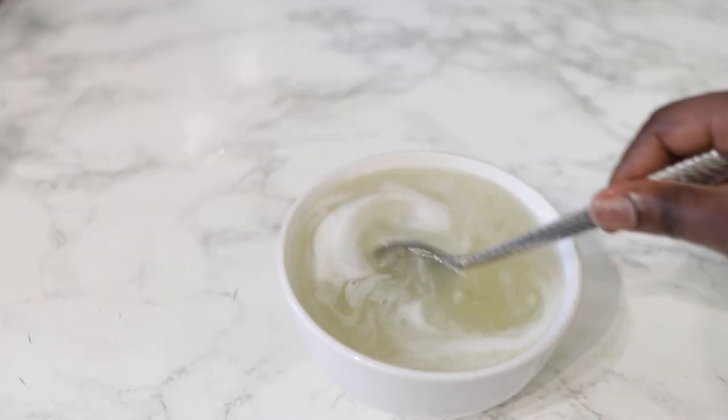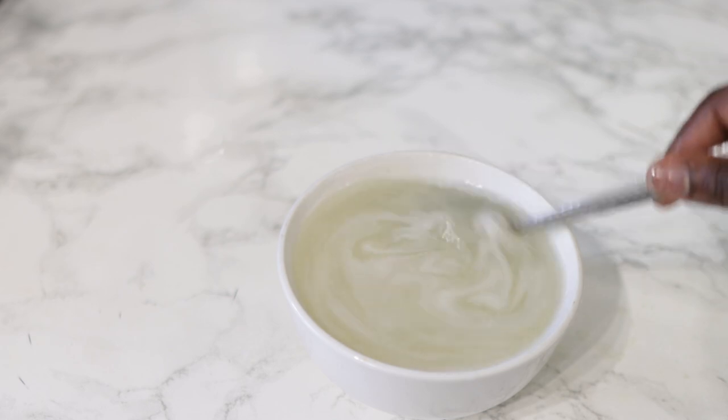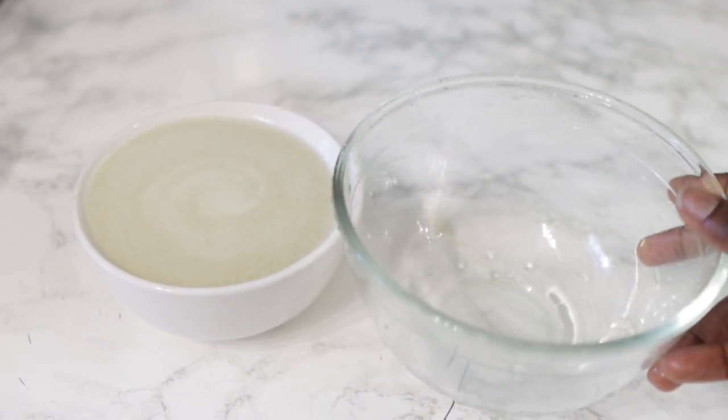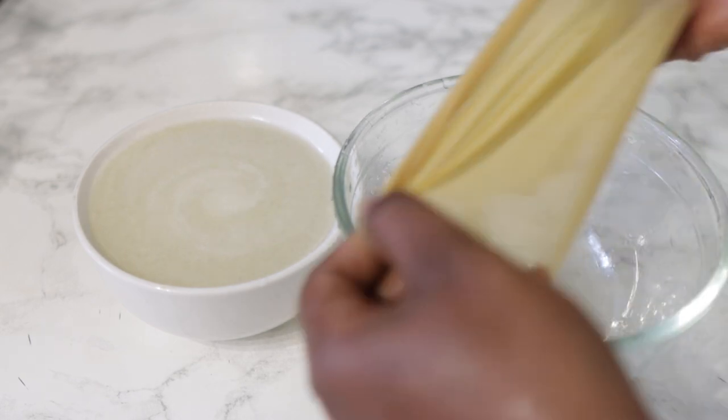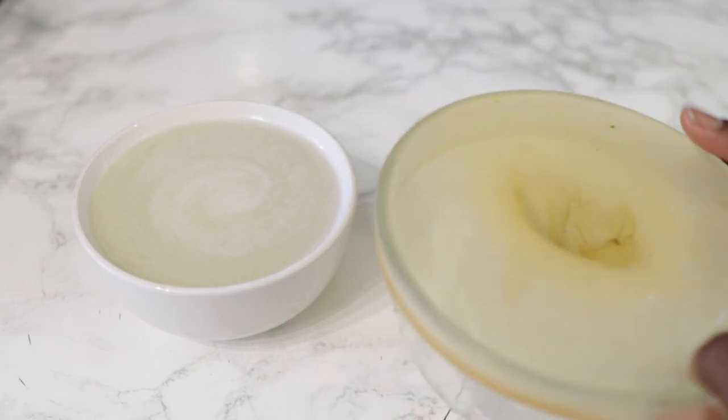You can see that we have some pulp on the spoon from stirring it — that's exactly why I had to use the cheesecloth to properly strain it before finishing up.